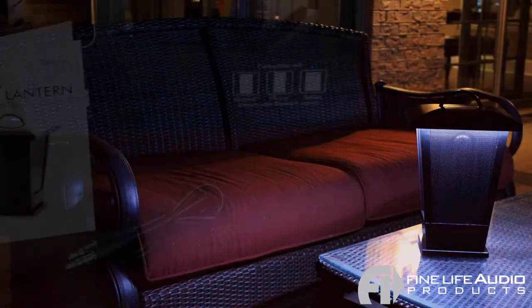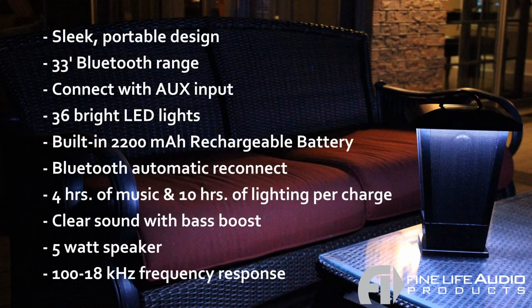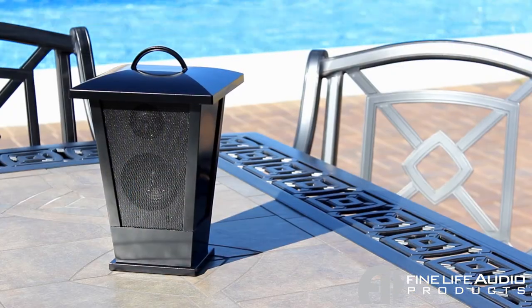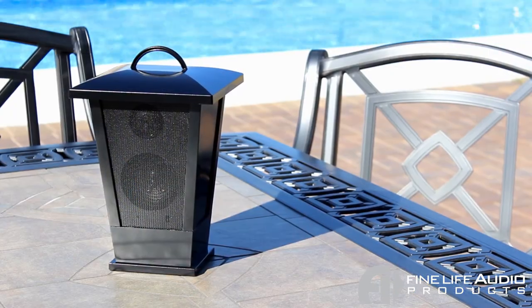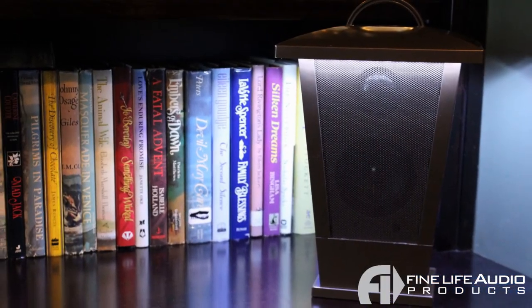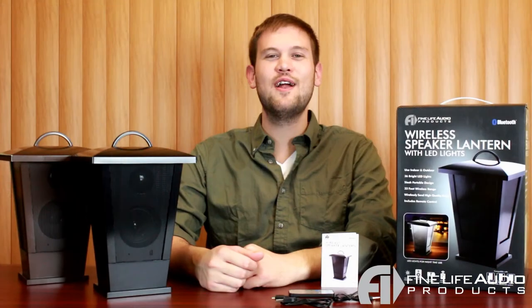The speaker lantern features a sleek portable design, a 33-foot wireless Bluetooth range, you can connect via Bluetooth or the auxiliary input, 36 bright LED lights, a built-in 2200 mAh rechargeable battery, automatic Bluetooth reconnectivity, and clear sound with bass effect. From the patio where you host parties to your favorite reading spot, add crisp clear sound and beautiful ambient lighting to any environment with the wireless speaker lantern by FineLife Audio Products.